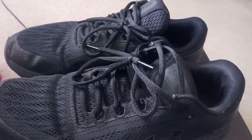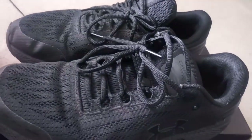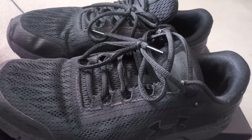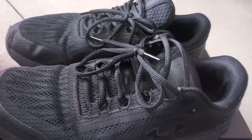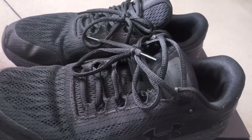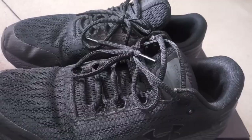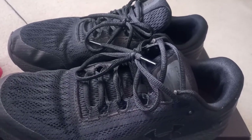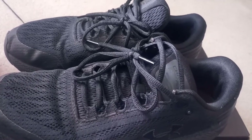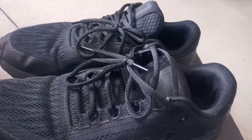Anyway, going back to the review — I bought these shoes back in July. They're the Under Armour Charged Rogue, and they're actually running shoes, but I use them for work. I was experiencing a lot of fatigue at work because I work long hours, and since using these shoes my fatigue level went down a lot.